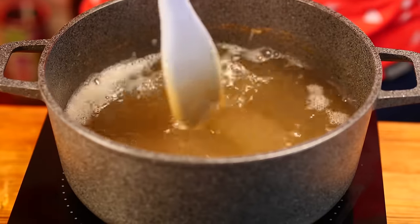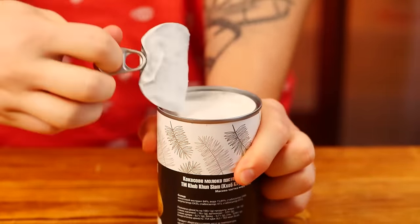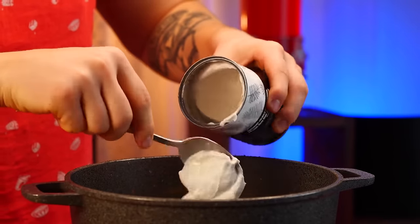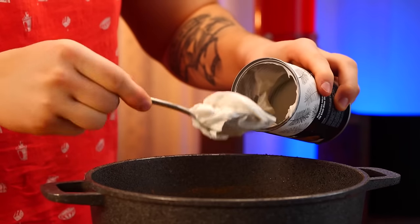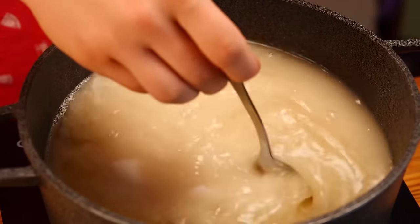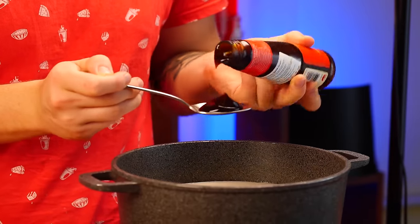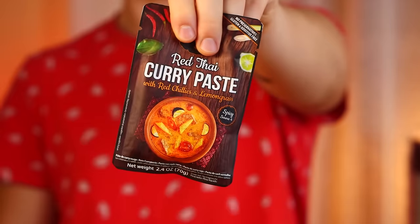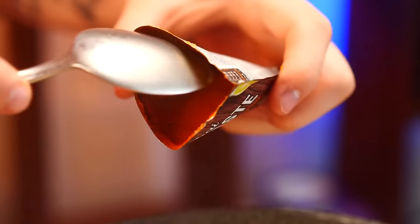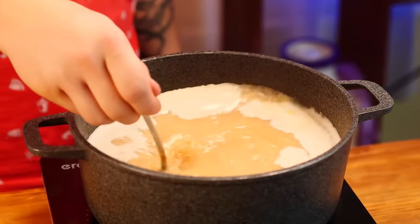Open the coconut milk — although it looks more like a paste. We put all this into the pot and mix it up. Now our soup has turned white. Add fish sauce, a tablespoon of oyster sauce, and most importantly, tom yum paste. This contains all the Thai spices we need. We throw in a couple of spoons of paste into the soup and mix it up.